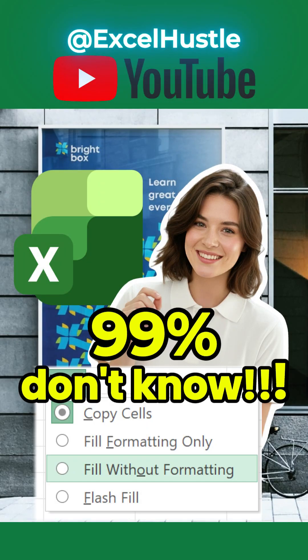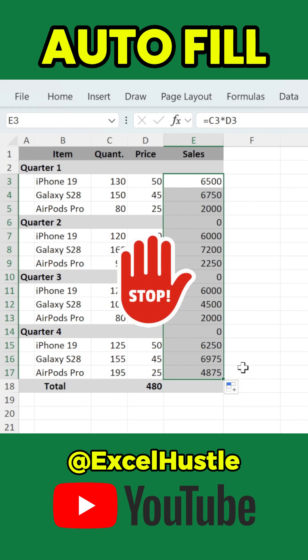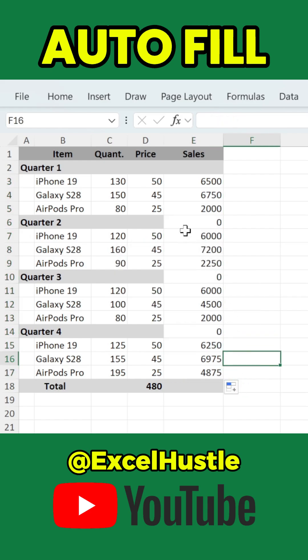Have you been doing this in Excel? You type a formula in one cell, then click and drag the little fill handle down the entire column to copy it. It works, but there's a problem. Dragging down like this also copies the formatting from the original cell, and most of the time, that's not what you want.